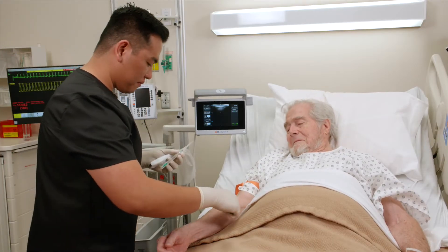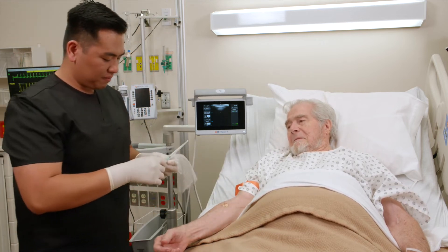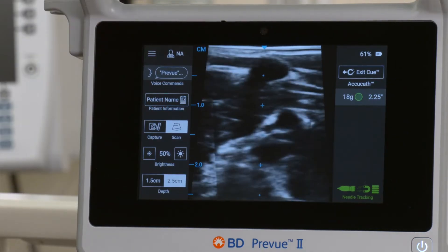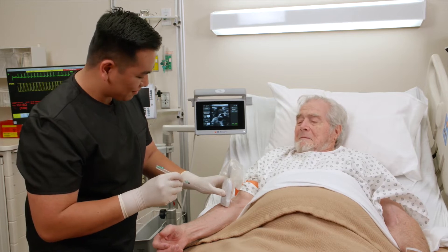Perform the vessel assessment and preparation for device insertion per hospital policy. Position the probe on the patient's arm, aligning the vessel to the center markings of the ultrasound display.